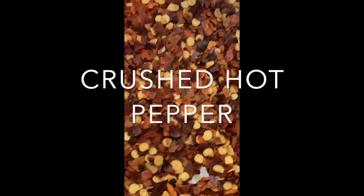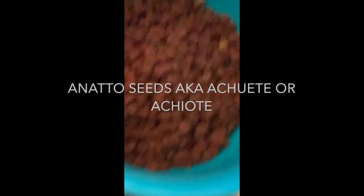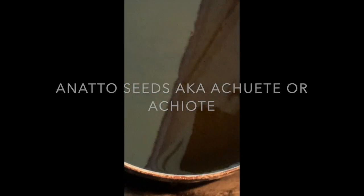Hi everyone, so today we're making a hot oil. Here are our ingredients: crushed hot chili from the Asian market, salt, annatto seeds to make it more reddish, and garlic. I just love the smell of garlic in the oil.